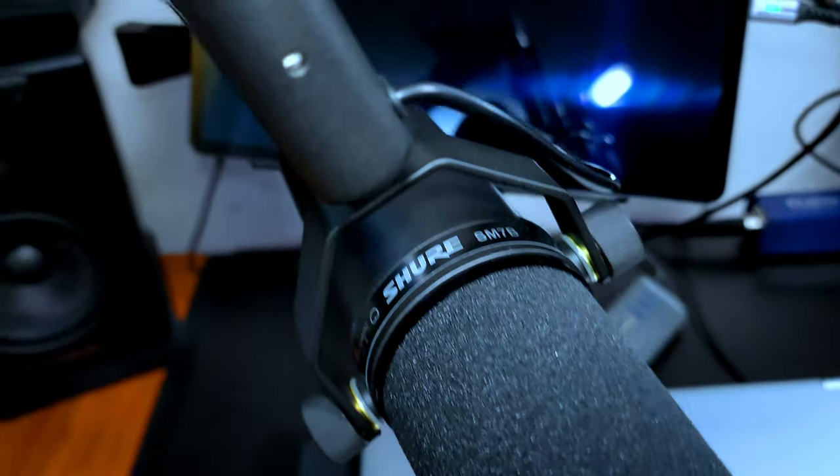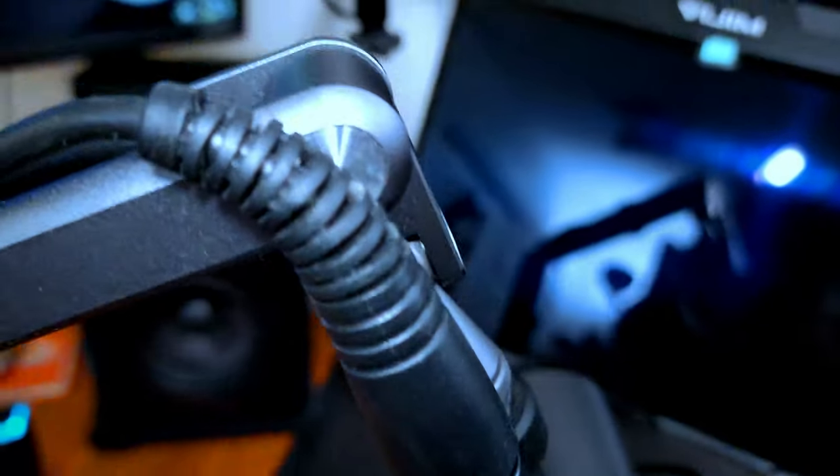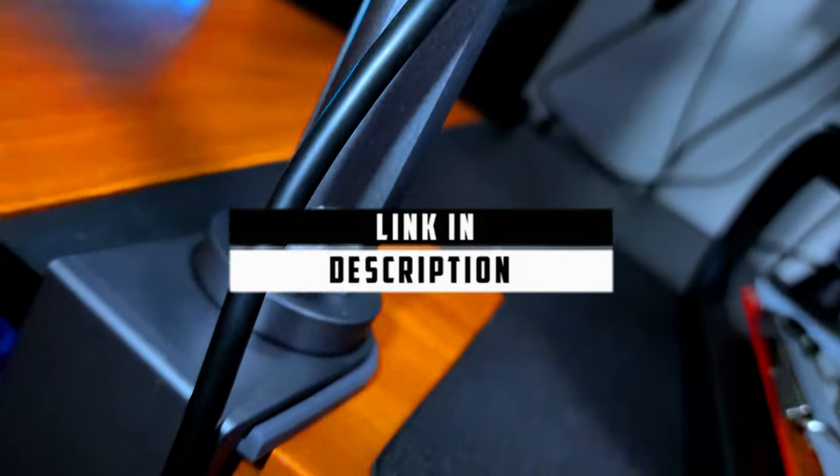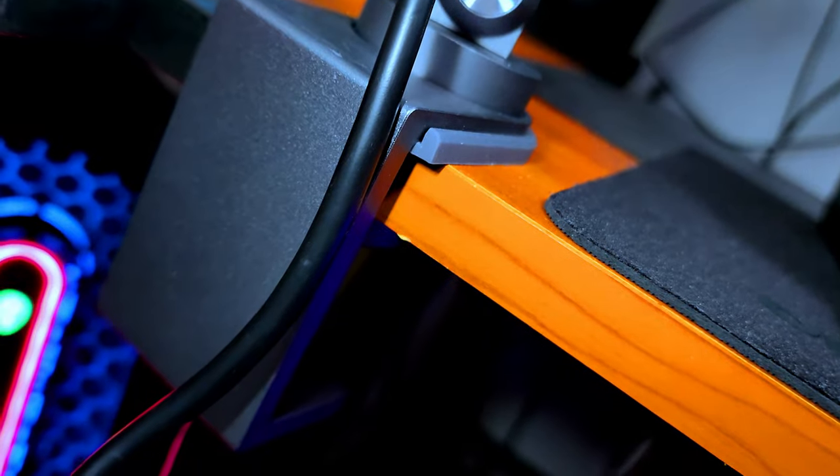This microphone stand is amazing. If you like what you see, go ahead and get one. I'll leave a link down in the description. I hope this video has been helpful — don't forget to like, comment, and subscribe. Until next time, guys, stay prepared.